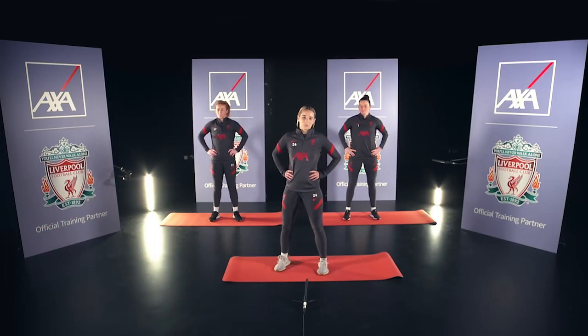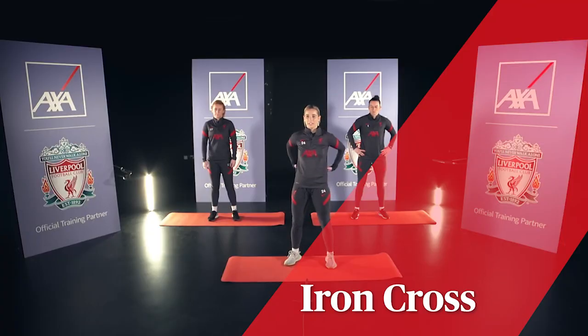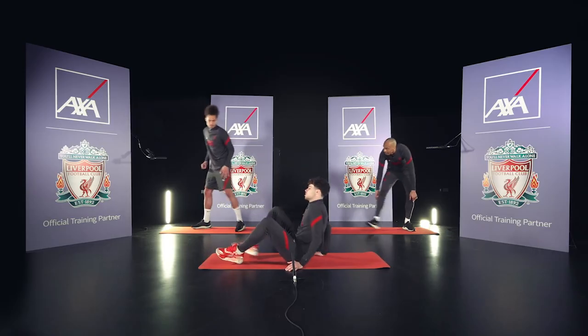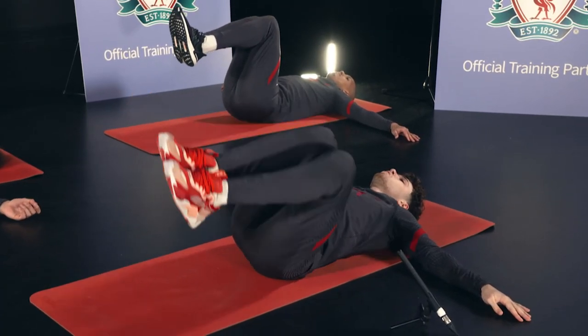We always warm up before our sessions and it's very important you do it too. First up is the Iron Cross. We're going to stretch out our very stiff backs. So we get down, arms outstretched, legs together and just roll.